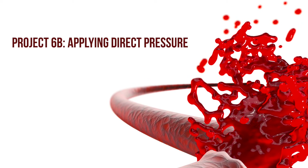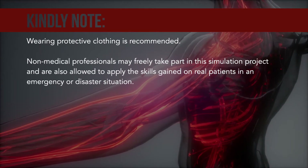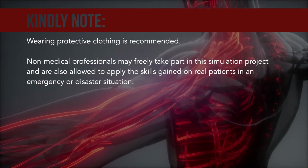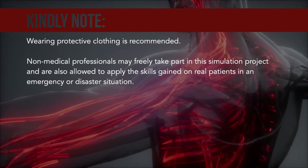Project 6B: Applying direct pressure. Kindly note: wearing protective clothing is recommended. Non-medical professionals may freely take part in this simulation project and are also allowed to apply the skills gained on real patients in an emergency or disaster situation.